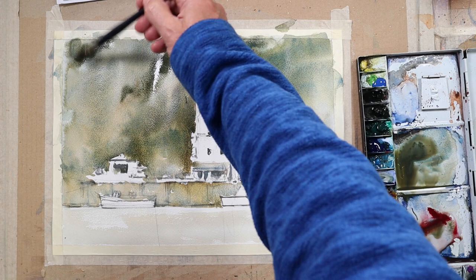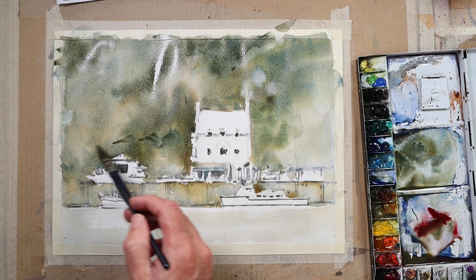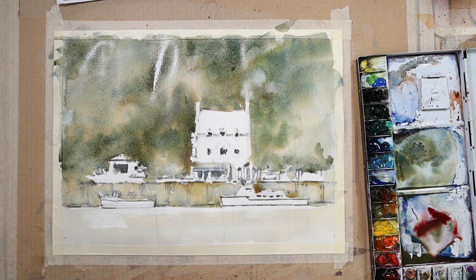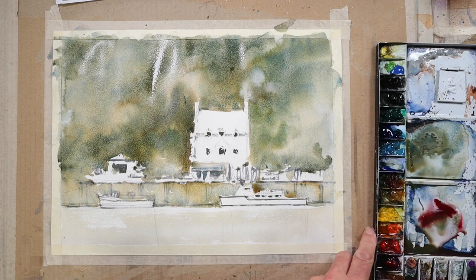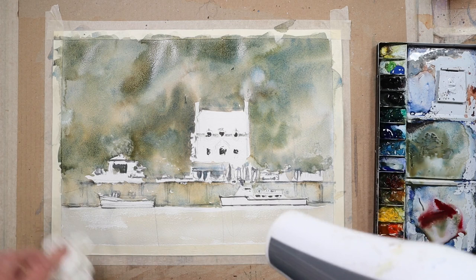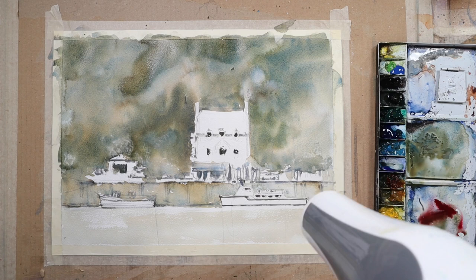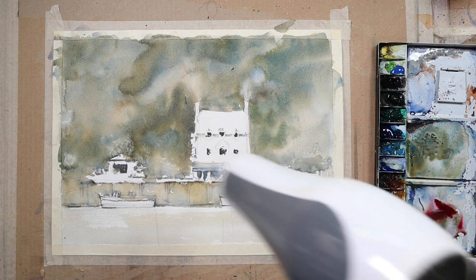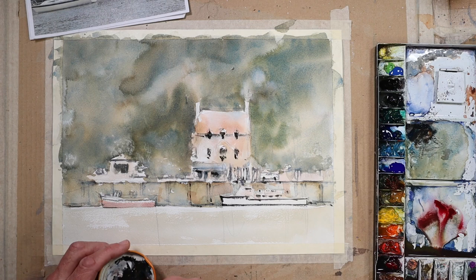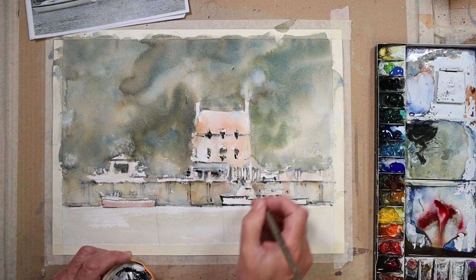Big areas like this background, I just like to get a generic effect. From the photo I could see it was just a woodland — a steep woodland directly behind the building and the quayside — so the effects I'm achieving there are sufficient at the moment. I'm going to speed dry this. I felt I wanted to trap what was actually on the paper at this point because I'd done all the wet-in-wet work, and any further brush marks now need to be wet on dry.